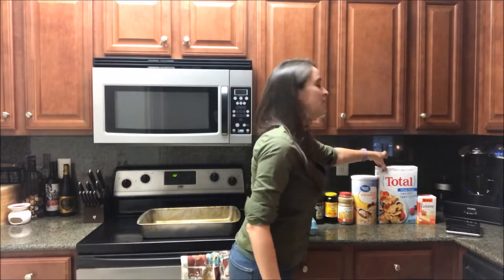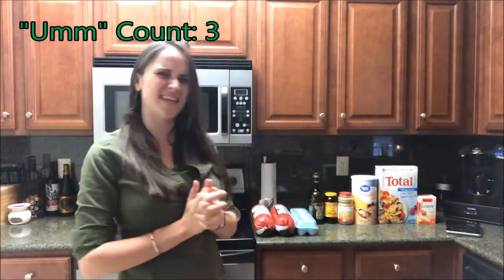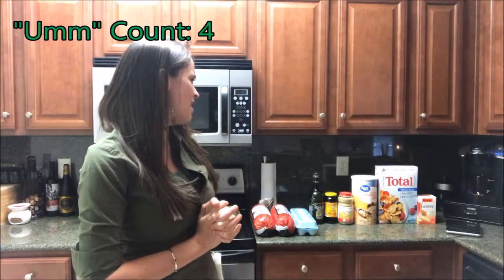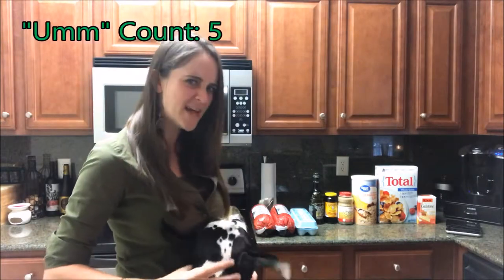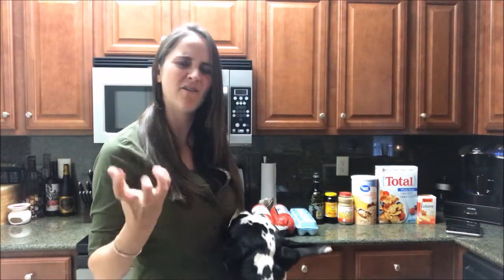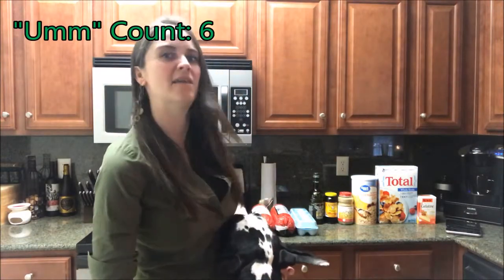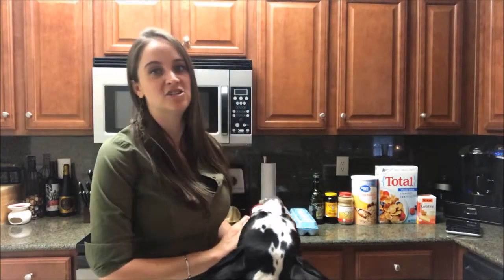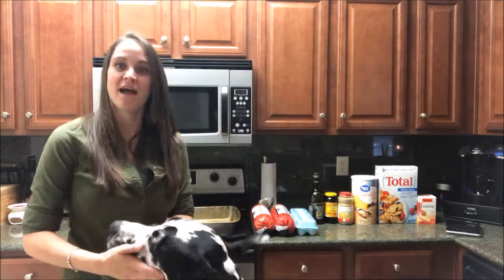You also need wheat germ, oats — it doesn't matter which kind, I just bought the cheapest one from Walmart — and Total cereal. I know here in Georgia Total is kind of hard to find; I've used corn flakes before and that worked pretty okay, although the satin ball got a little soggy. You also need unflavored gelatin, found over by the Jello — you need 10 packs of those.